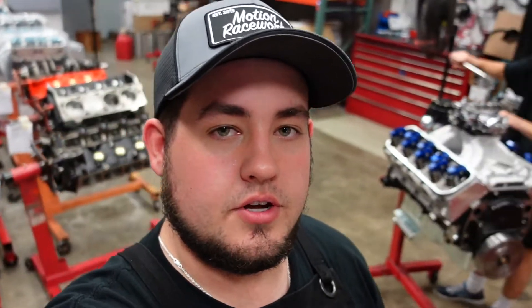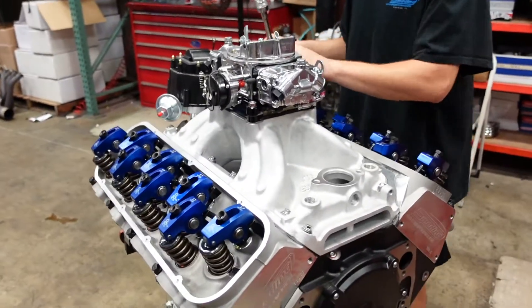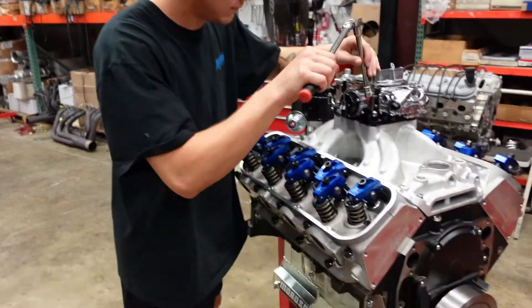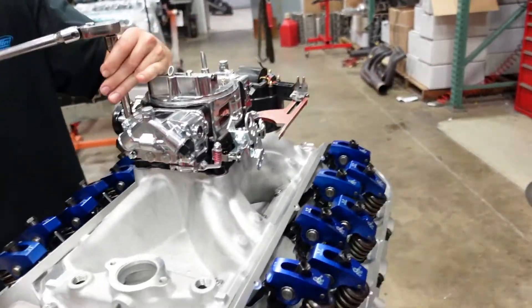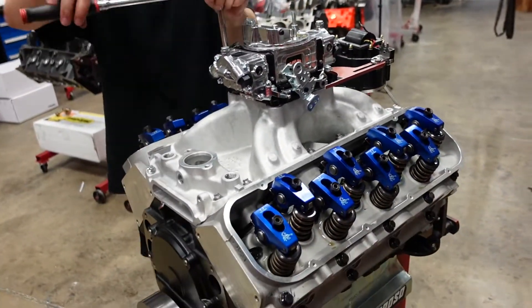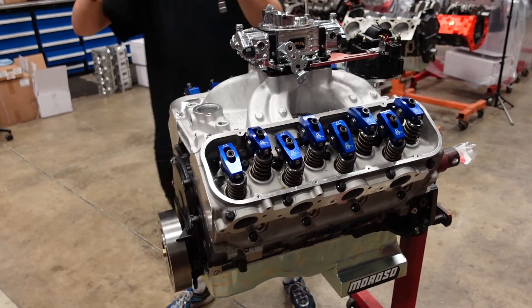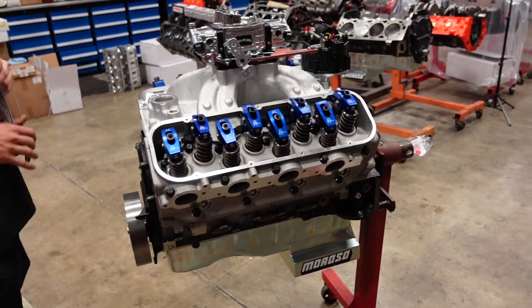We were going to attempt to put an EFI system on this, but not unlike every other place in the industry, we didn't have one in stock, so we're going to kick it old school and put a carburetor on it. This is getting an 850 carburetor. Will's getting us set up for the dyno — just last finishing touches: spark plugs, bolting the carburetor on, putting the distributor in, things like that. We'll show him putting this package on our dyno cart and then we'll take you into the dyno room.